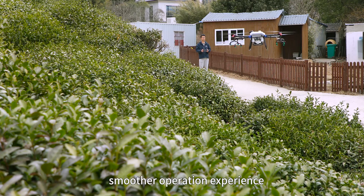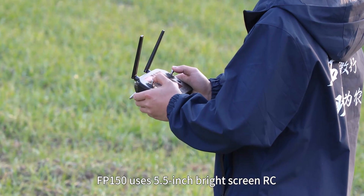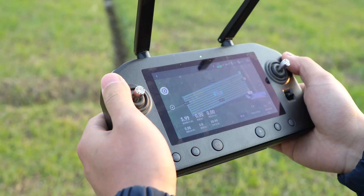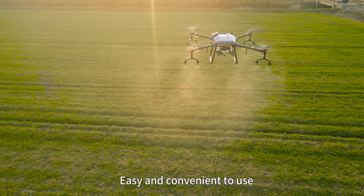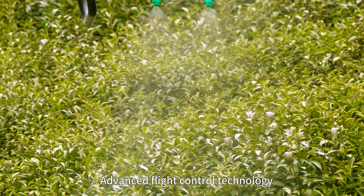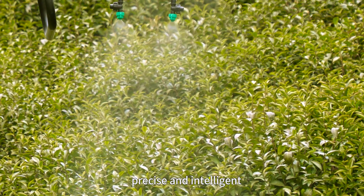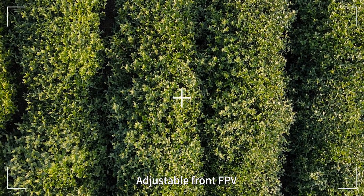The FP-150 features a smoother operation experience with a 5.5-inch bright screen RC. The battery life is up to 6 hours. Easy and convenient to use, starting operations with simple setup. Advanced flight control technology — precise and intelligent. Adjustable front FPV makes drone field mapping more convenient.